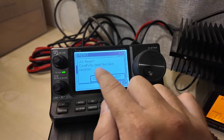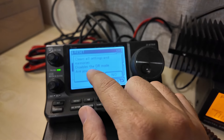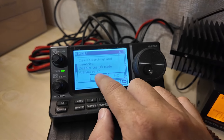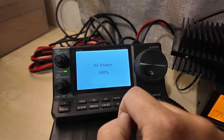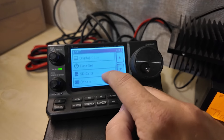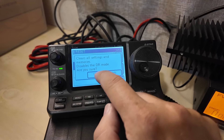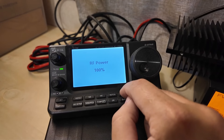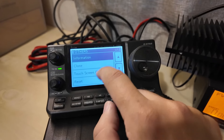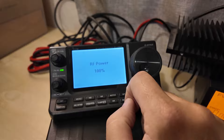Carefully read the next caution: clears all settings and memories. I have settings but I don't have any memories. Disables DR mode. Are you sure? Yes — All Reset. They said sometimes you have to do it more than once, so we're going to do it again. Reset, All Reset, yes — All Reset. And just for grins, third time's a charm, we're going to do it three times. All Reset — yes — All Reset. Excellent.